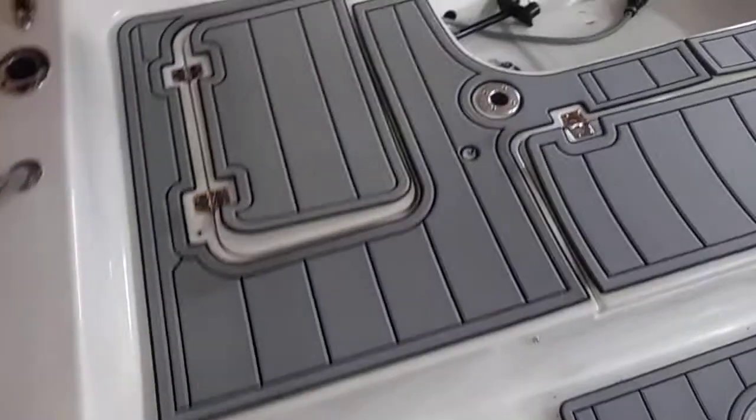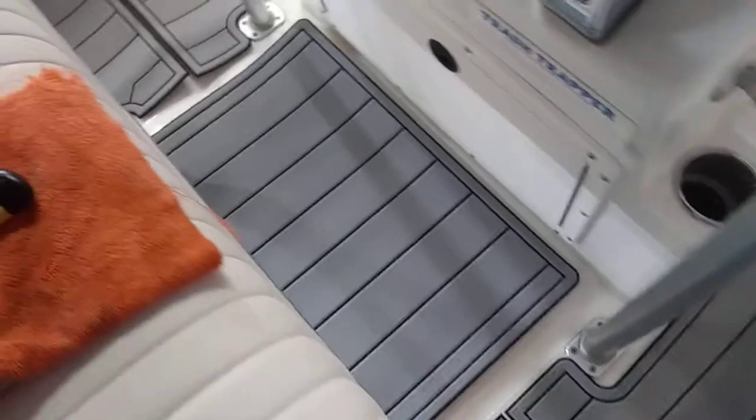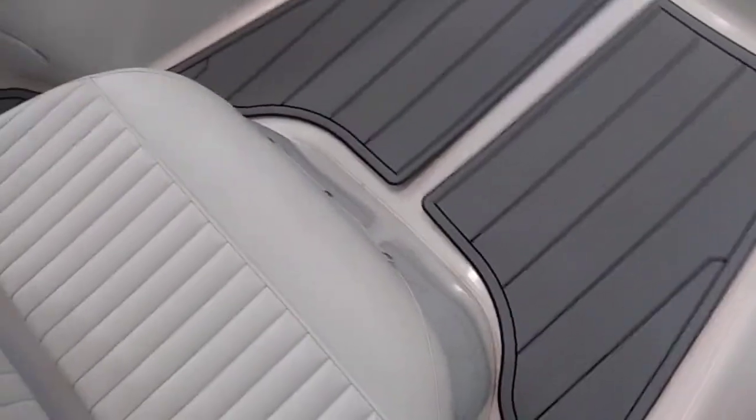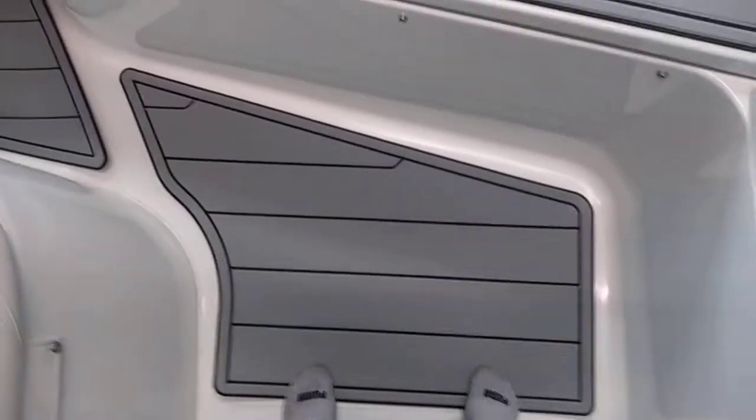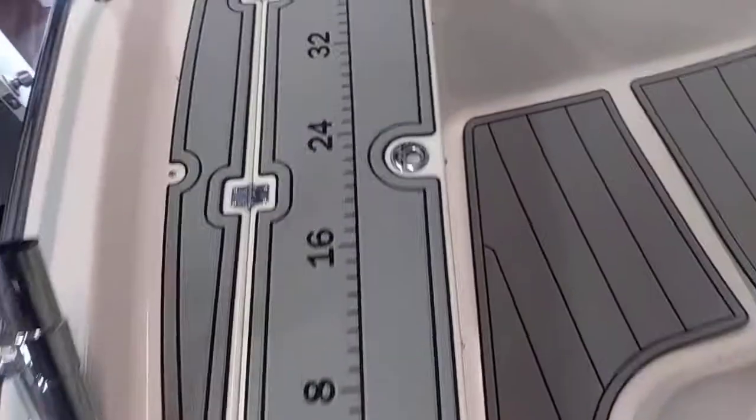Lay your entire kit out exactly how it's shown on the file. I get excited and want to get it on the boat, but it's not worth screwing up a piece and having to start over. I like to use my feet — walk around and use my toes to move material around and make sure it fits on the non-skid pattern exactly. We recommend doing hatches or any center pieces first. The floor is always last; front and rear deck is usually the best place to start.